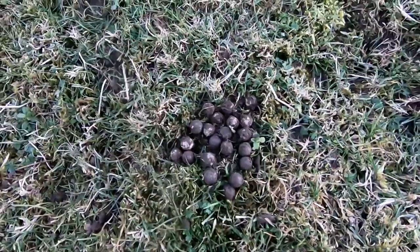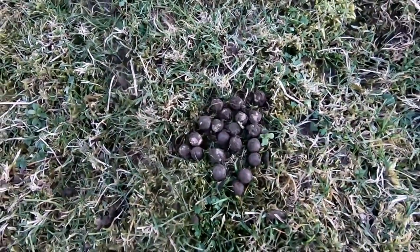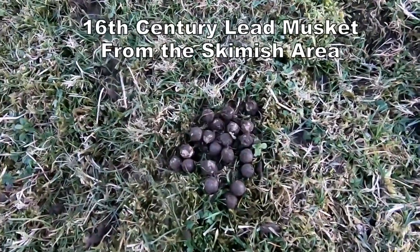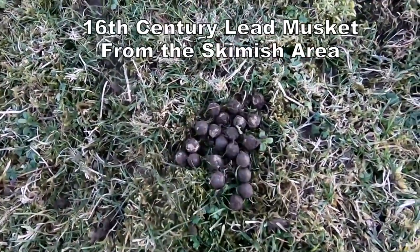About 20 musket shot out of this field, so there's been a bit of a skirmish in the 16th century with the Roundheads and the Royalists. I think there's a lot more yet.